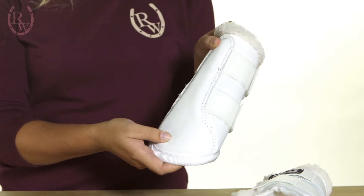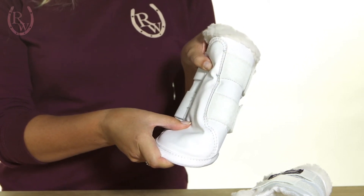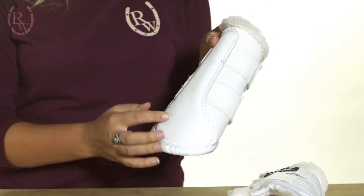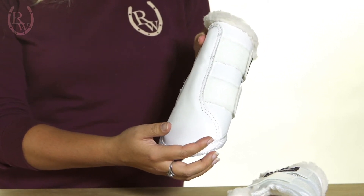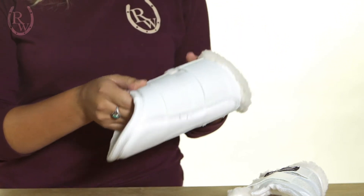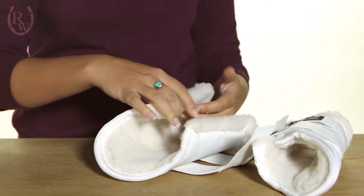The strike plate has an extra layer of padding while still being flexible, so it's going to mold to your horse's unique shape but also provide protection. It even has a little bit of extended protection towards the back, so you're going to get great coverage.